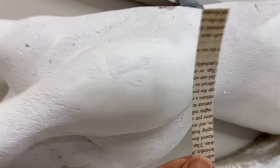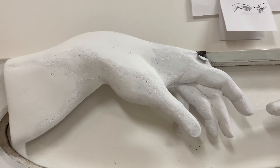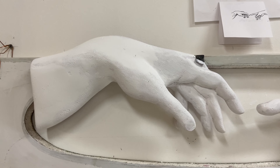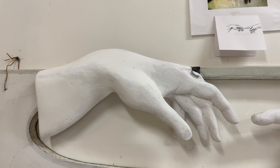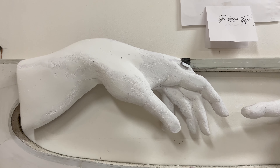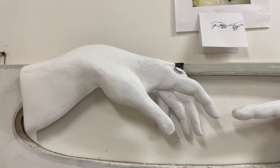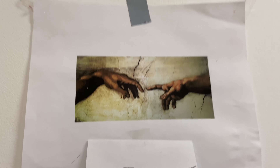It will be decoupaged with prayers from 20 different cultures, 20 different languages — all back to back prayers. And those prayers will be sliced up so they're unrecognizable, like this. Then I'll be taking these and decoupaging the entire hand with them.